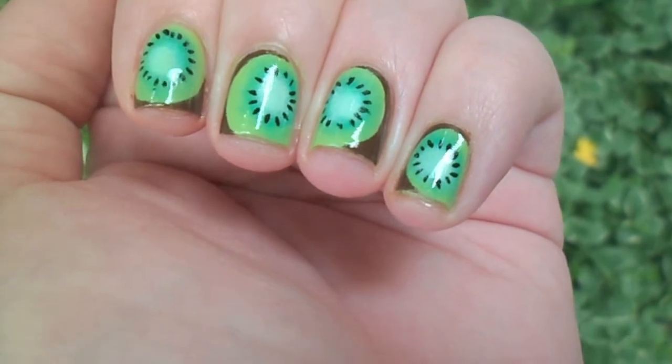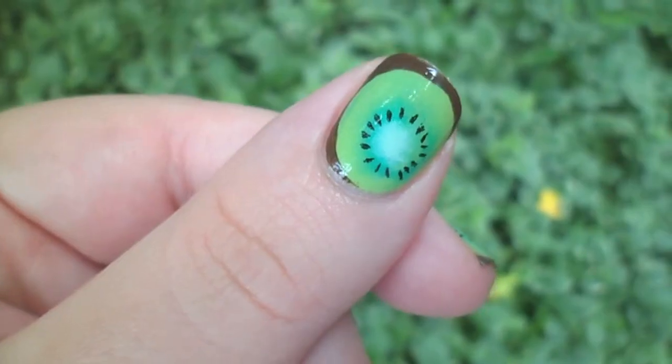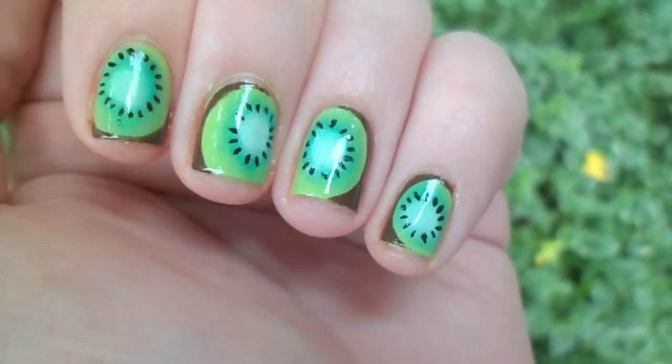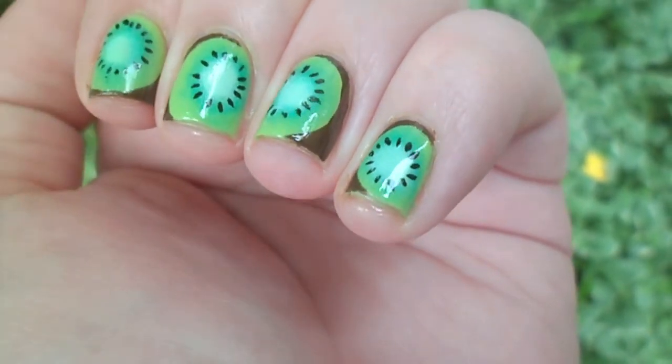Today's nail design is part of a collaboration with Nail Those Nails. The theme for this collab was fruit, so I decided to do kiwi. Nail Those Nails did a gorgeous strawberry design, so make sure you stick around to the end of the video to see their contribution.